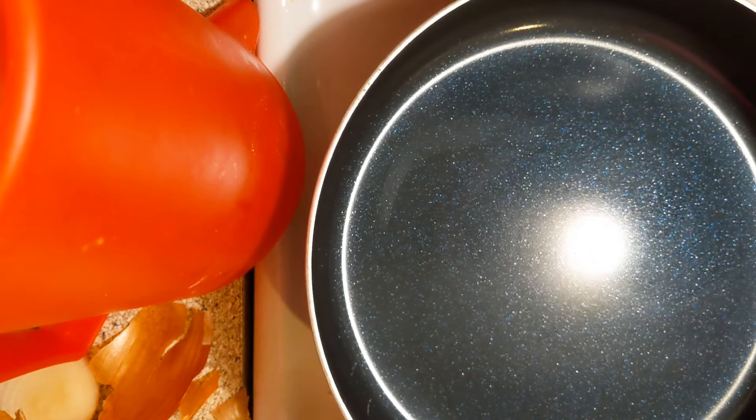All right, y'all. So I'm about to make some easy chicken fried rice. I wanted to make this easy chicken fried rice.